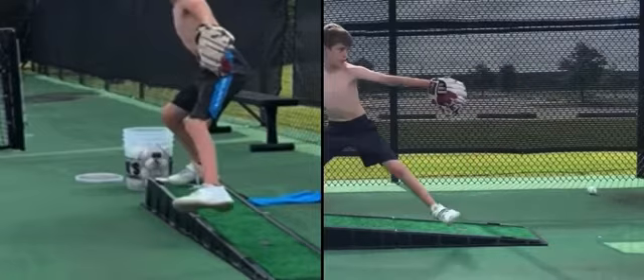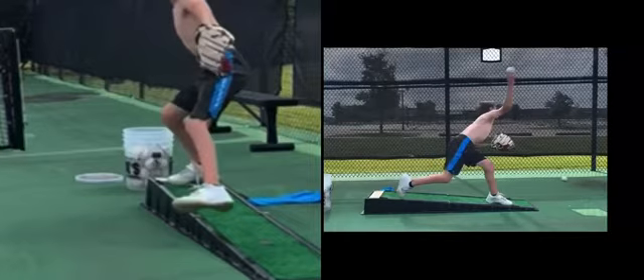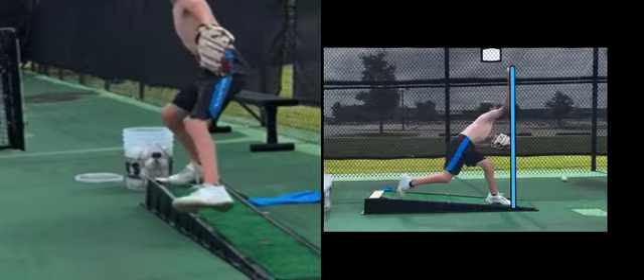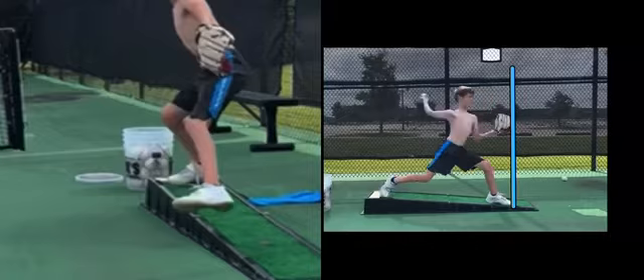Now we're going to get into release point. Release point is out of that front side. He's right over that front foot, which is marginal — right in the middle. I'd like it to push even further past that. Part of that front knee is going to play a big role in that as well.